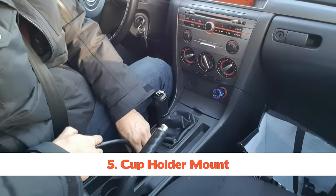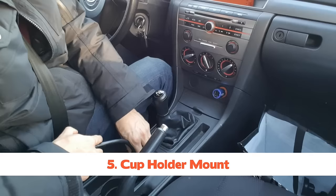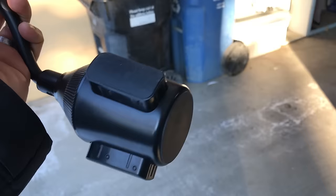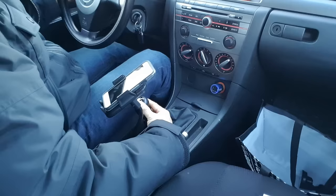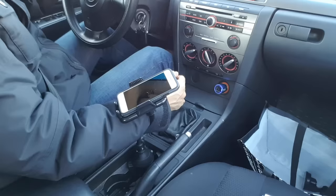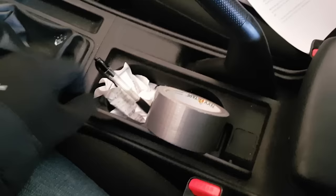Number five is the cup holder mount. I didn't think you could mount your device in a cup holder, but I did find this GearBeast mount on Amazon. It was intriguing so I bought it, and once I got it I immediately regretted it. Out of all the cars I've sat in, the cup holder mount actually gets in the way of the gear shifter, which is pretty important in the operation of my manual transmission vehicle. Cup holder mounts may work for larger vehicles like trucks, but you're really losing a cup holder, which is incredibly useful.